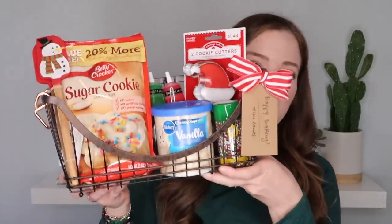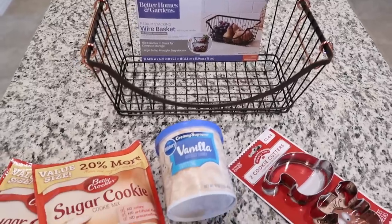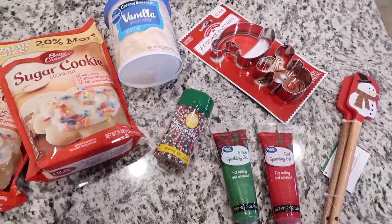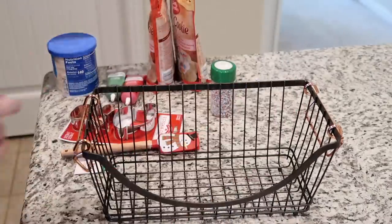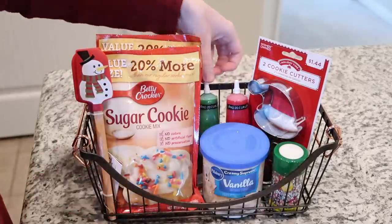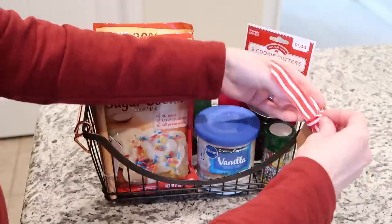The second gift basket I'm calling the 'Christmas Cookie Fun Basket.' This basket has two packs of sugar cookie mix, some little rubber spatulas — one with a snowman and one that says Merry Christmas — some vanilla frosting, two types of gel frosting in green and red for decorating, some festive Christmas sprinkles, and a couple of Christmassy cookie cutters. I purchased a very inexpensive six-dollar little metal basket from Walmart, put everything in it, and tied a little bow on it that says 'Happy Baking.'